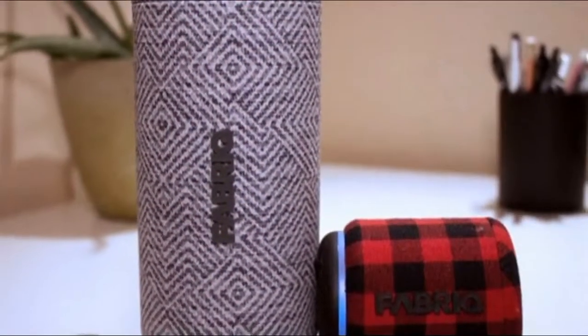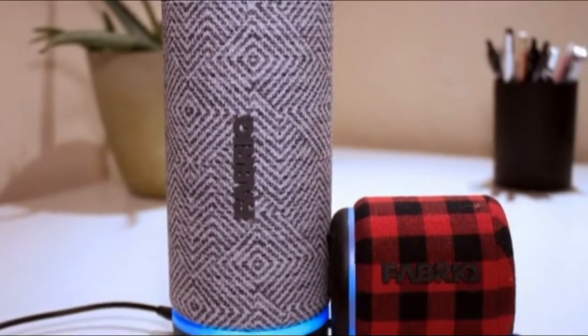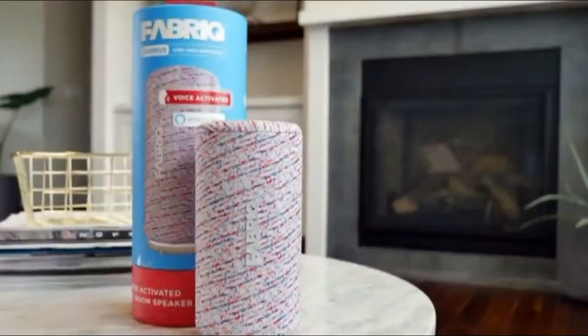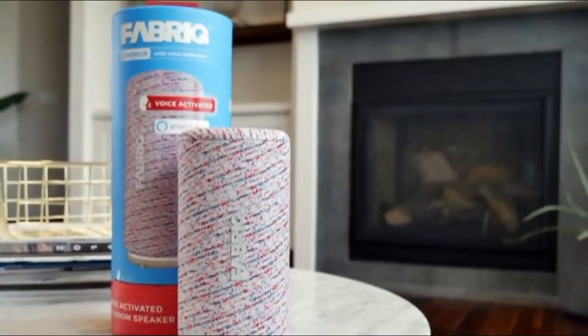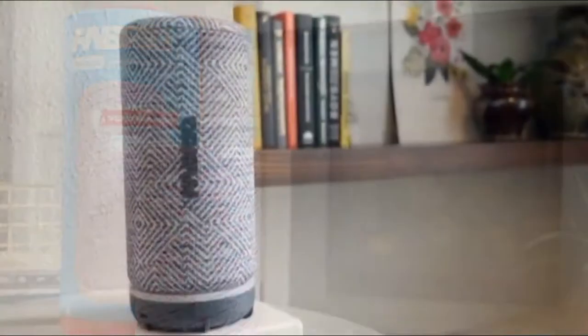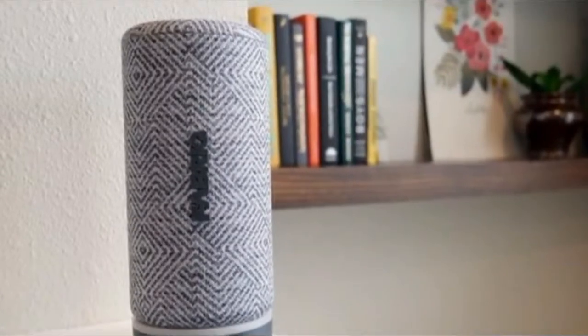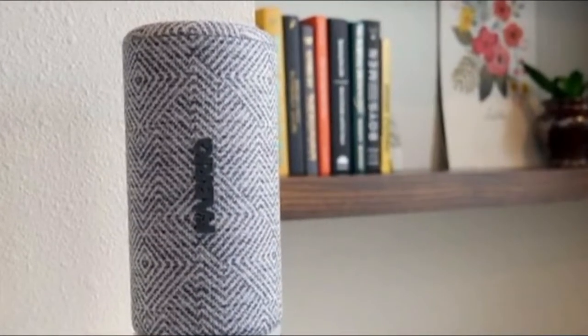The Tap's trump card, however, might be Amazon's ESP feature, which makes it so that only the Alexa device closest to you will respond to your command. We haven't seen any third-party Alexa gadgets with ESP, the Chorus included. That's a shame, since ESP is all but mandatory if you're planning to fill your home with multiple Alexa devices.